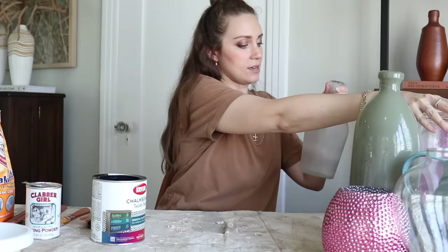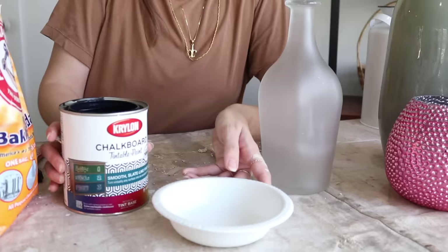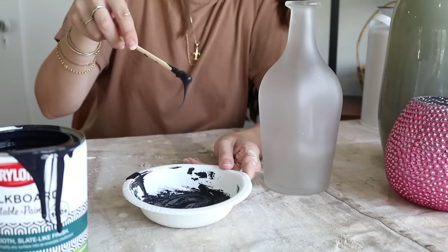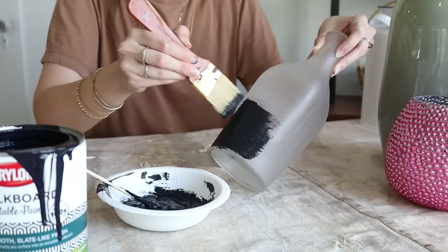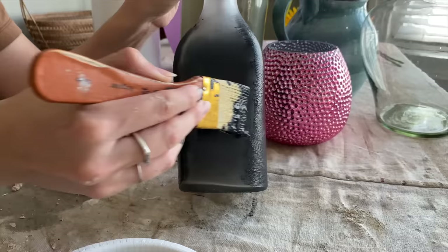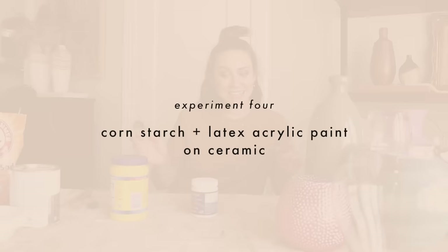Next I have a can of chalkboard paint, so why not try it? I feel like this vase wants to be chalkboard paint. I'm going to stay away from the baking powder and do baking soda with this one. The chalkboard paint is thicker, so it doesn't need two coats and goes on really well. Definitely a win for chalkboard paint.